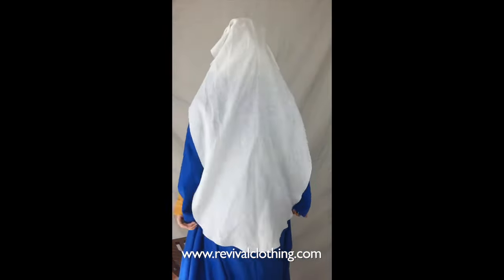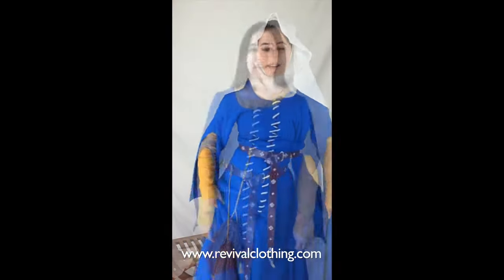There you go — a nice frame around the face, nice and billowy and full. Looking at the back, it's nice and long, flowing, and full. That completes the first pairing.